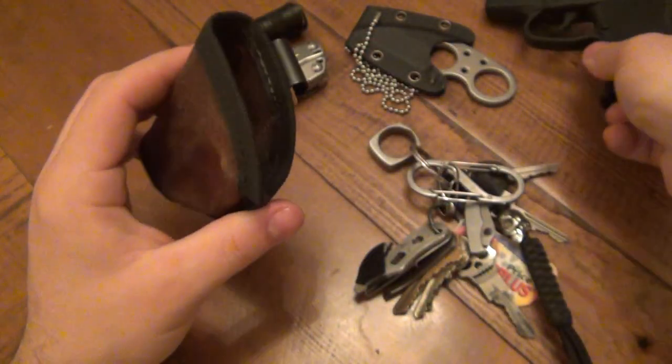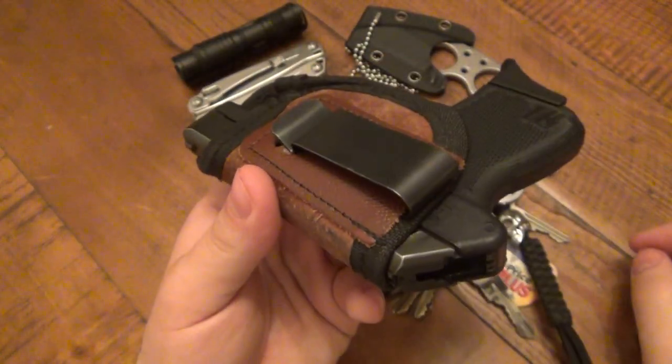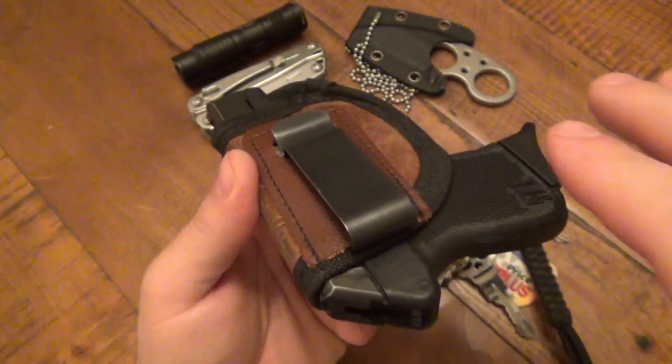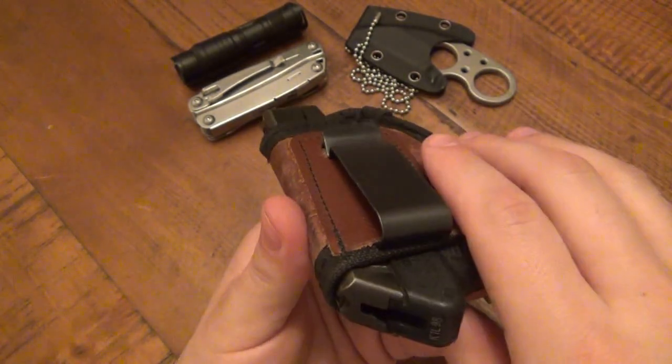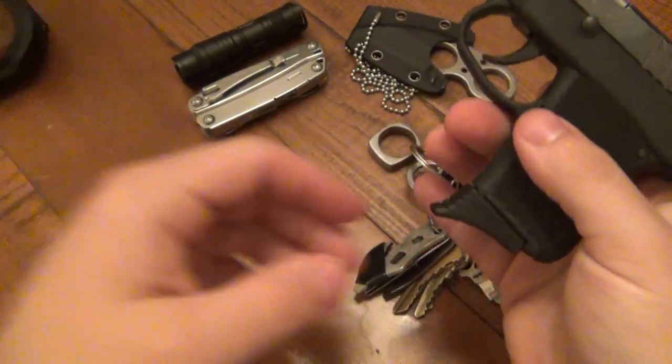The stitching came a little loose right here and it's starting to fray just a little bit, but it's just the end of the stitching — it's not actually coming apart. The gun is a perfect fit for this. It's inside the waistband, right-hand carry. A lot of people get confused because they see the pocket clip and think I'm left-handed, but it's IWB on the right-hand side.